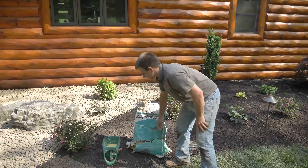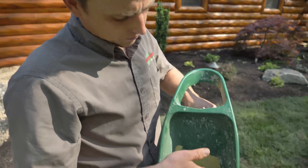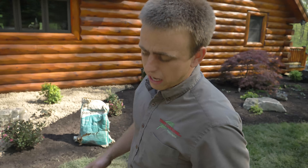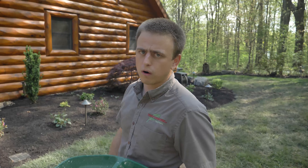This is a pre-emergent weed killer and it is a granular herbicide. What this does is we spread this on flowerbeds two to three times a year — in the spring, mid-year, and then in the fall — and it does not allow seeds to germinate. It does not harm any existing plants in the landscape, but it won't allow any seeds to germinate and so it prevents any weed seeds from growing in your flowerbed.